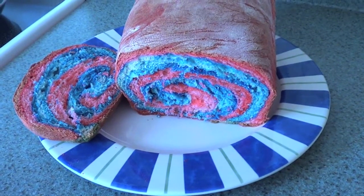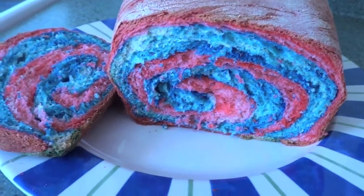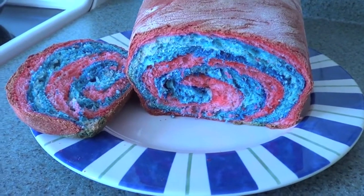Hey everybody! Today we're gonna be doing this colorful bread swirly effect. So, if you wanna know how to make this, stay tuned!